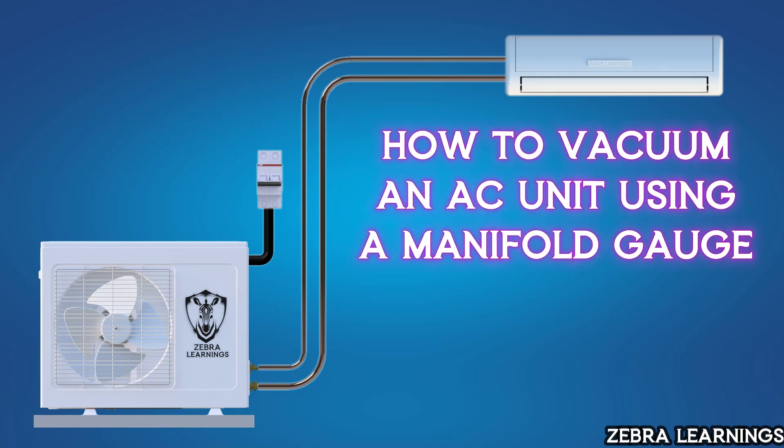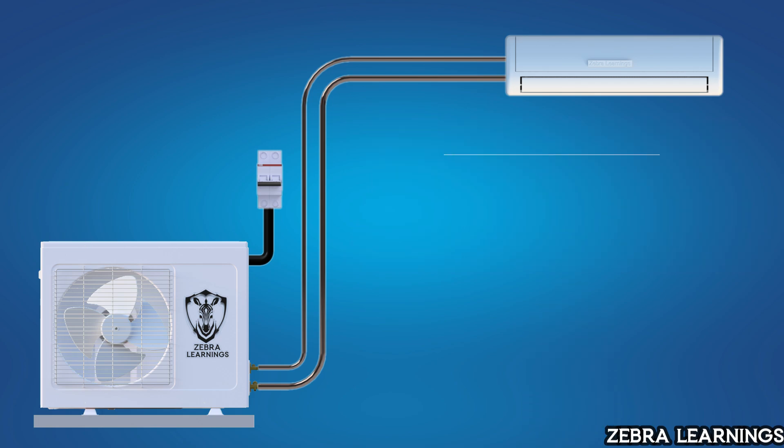In this video, we are going to learn how to vacuum an AC unit using a manifold gauge. First, let's understand why we perform a vacuuming process.